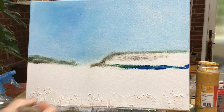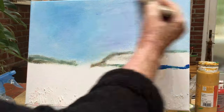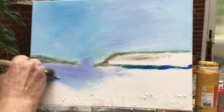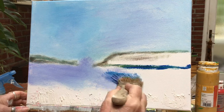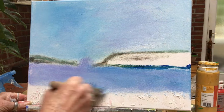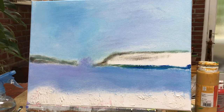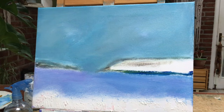I've used some cerulean blue, some white and just a touch of the ultramarine, and here I've got a little bit of purple in it as well. So this is just an initial layer of this blue in the sky and the sea. I'm going to be doing two more layers.